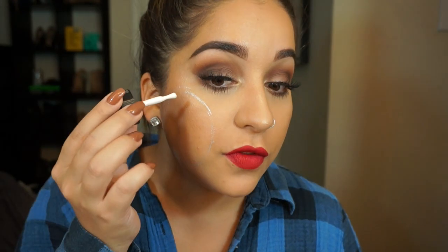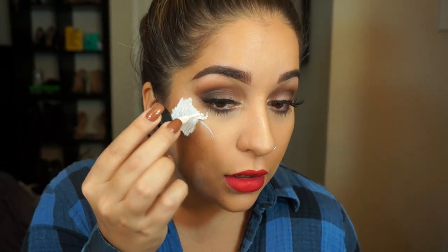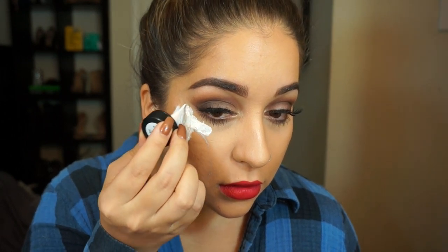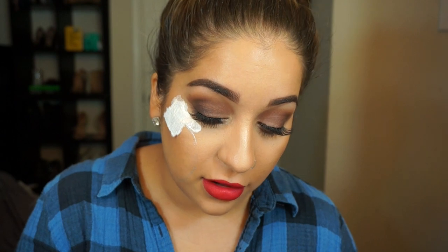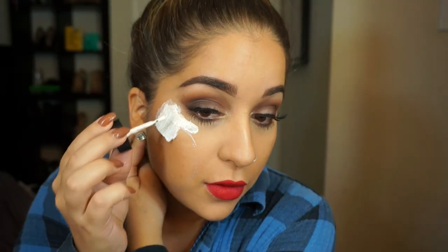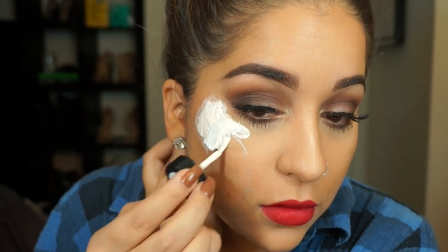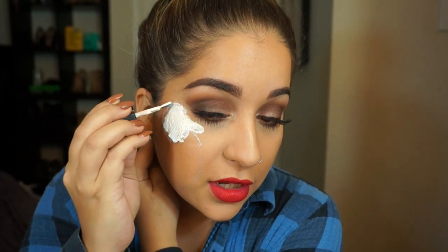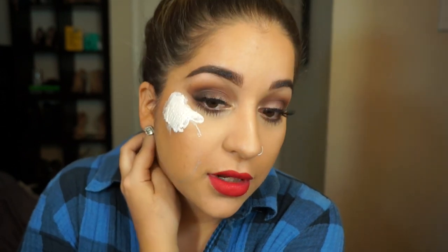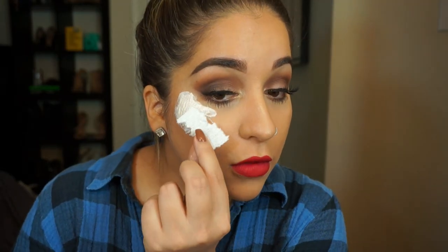So you want to get some tissue paper and some liquid latex, and you first want to apply the liquid latex down. Then lay the tissue down and go over it. Be careful putting it over any hair because it will rip it off. Go ahead and cover all of that. Try not to do it too thick because it does take a while to dry and you do not want to be doing this all day.